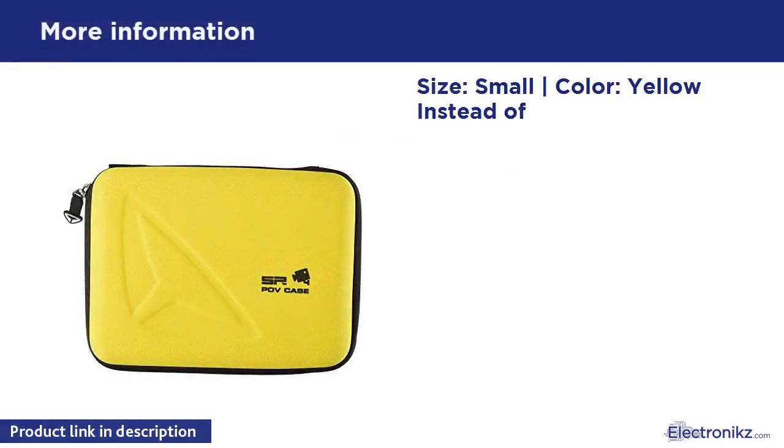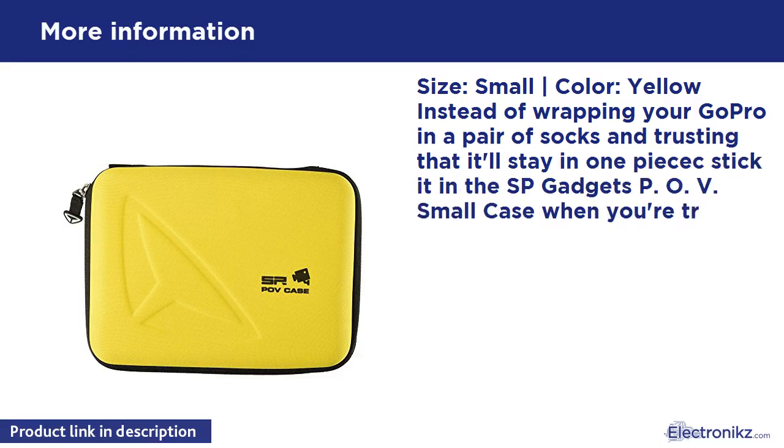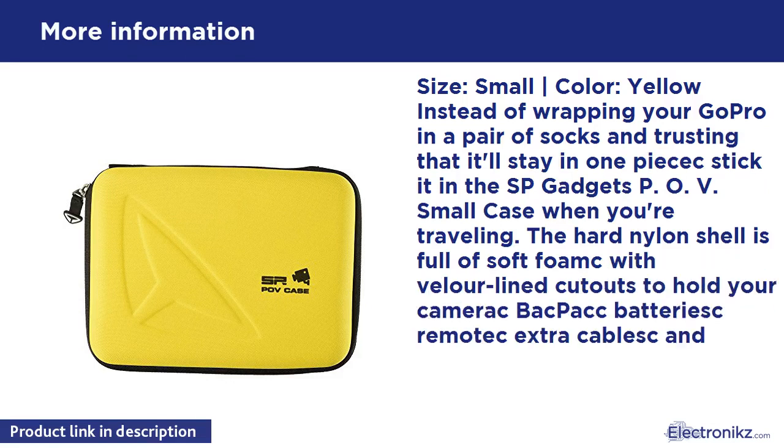Size: Small. Color: Yellow. Instead of wrapping your GoPro in a pair of socks and trusting that it'll stay in one piece, stick it in the SP Gadgets POV Small case when you are traveling. The hard nylon shell is full of soft foam with Valor-lined cutouts to hold your camera, batteries, remote, extra cables, and all sorts of accessories.